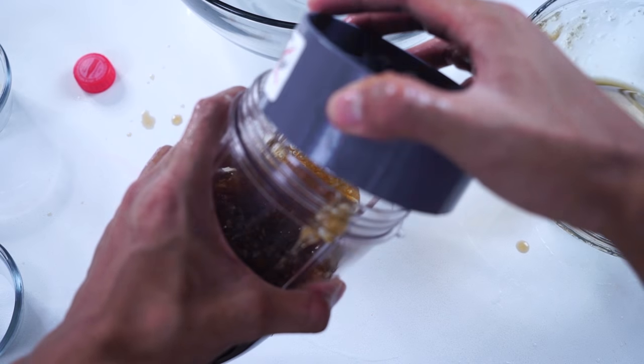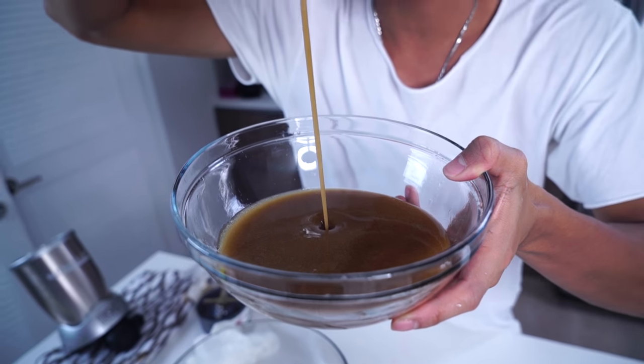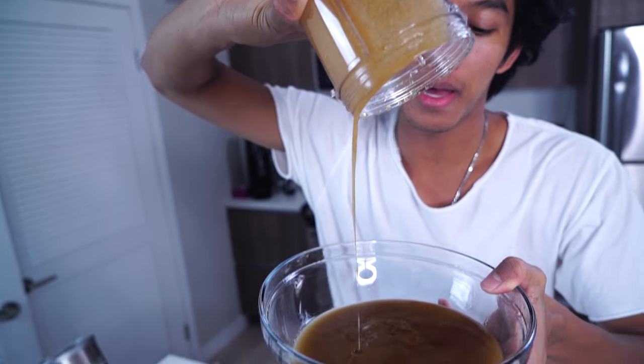I'm going to put that into my blender. Blended it, and now I'm going to pour it into this nice beautiful plate. Look how there's no more signs of sodium alginate. Going to let this rest in the fridge for about one hour.